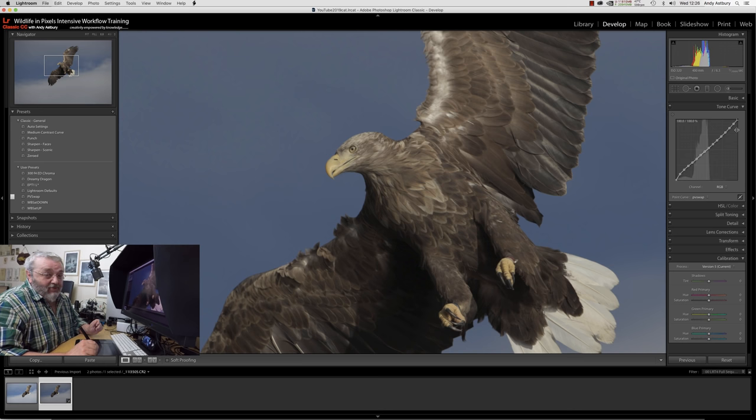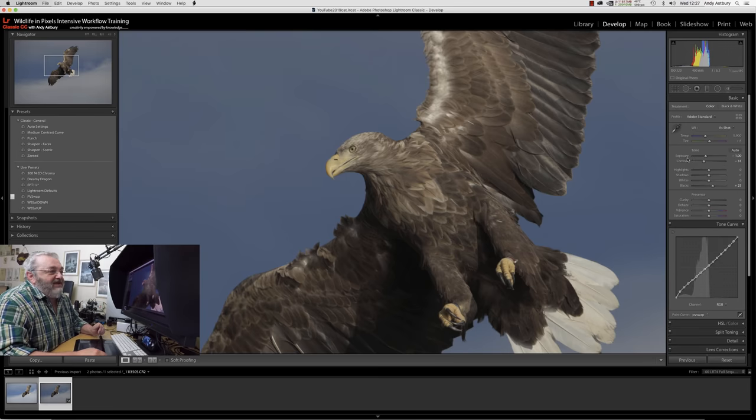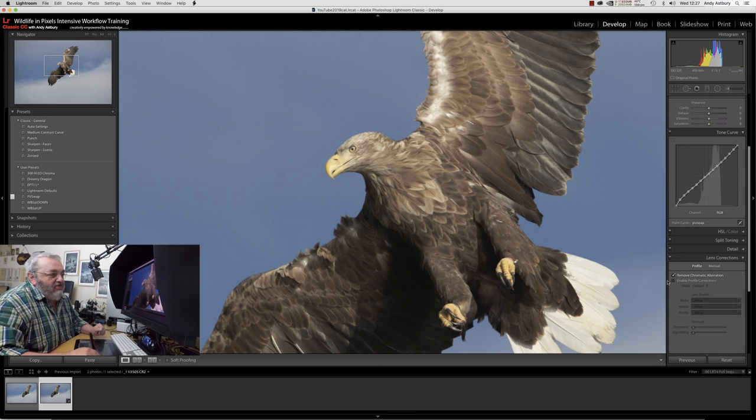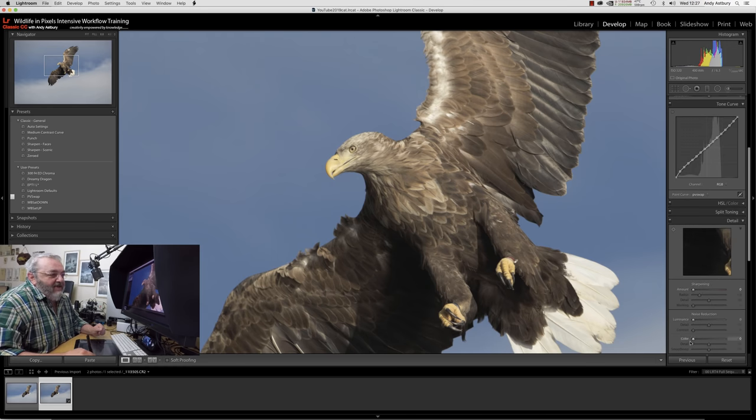Lightroom and Adobe Camera Raw are telling you porcupines — this is what I call the process version swap, or PV swap tone curve. We then go to the Basics panel, dial the exposure back in by double-clicking, put the contrast back in. Under Lens Corrections we remove Chromatic Aberration, then under Detail we put all the colour noise reduction back on by double-clicking on Colour, and put the default sharpening back on. Now we can see an awful lot more of the eagle and we've got rid of Lightroom's excessive contrast.